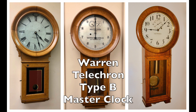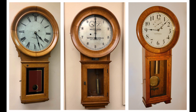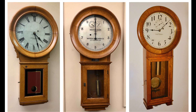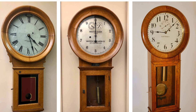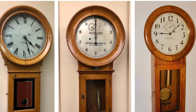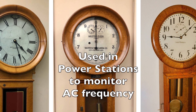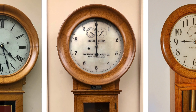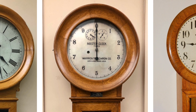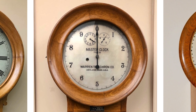In the center is a Warren Telechron Type B master clock. It is far from a conventional clock. It is apparent when looking at the dial that it's not just for telling time. The clock has just one hand and the dial is divided into ten one-minute sections, with minutes on each side of the zero divided into seconds. This clock was used in power stations so operators could monitor the frequency of the alternating current being generated. Accurate frequency control made it possible to interconnect power stations, forming the power grid we rely on today.